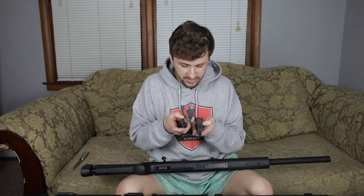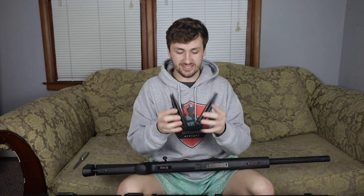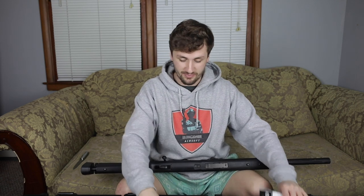Here is another Hi-Capa mag — the other two are TM mags. TM mags are so awesome, way higher quality than WE mags for Hi-Capas, and they just last a lot longer. You can tell they're real TM mags based on all the trademarks on them. TM usually puts their trademarks on there because they know their build quality is pretty incredible.